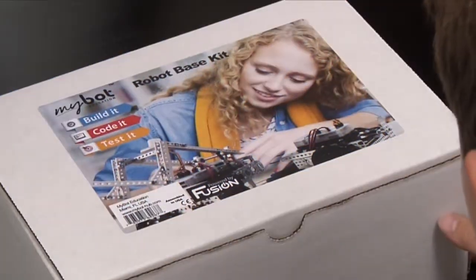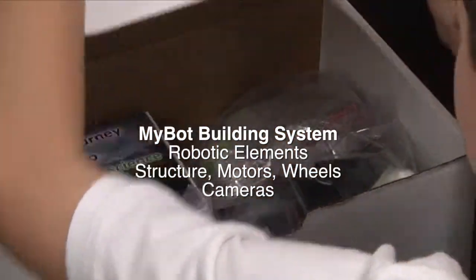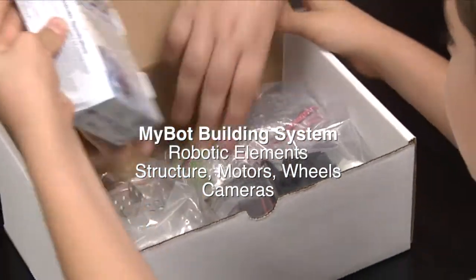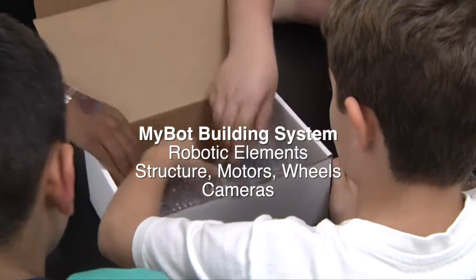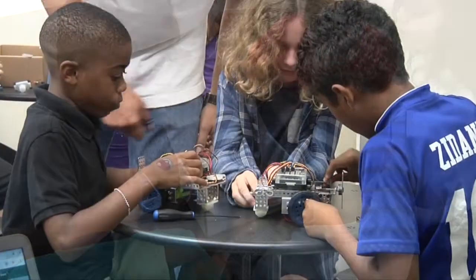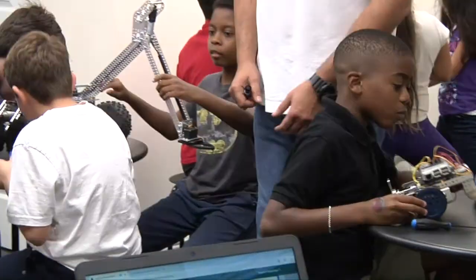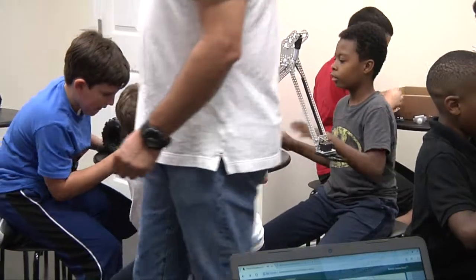The MyBot building system extends the Fusion controller by providing pre-kitted robotic elements, including structure, motors, wheels, and cameras to accomplish tasks, and optional modules that offer almost limitless possibilities to build a simple base robot or expand your imagination and build large, complicated mechanical devices.